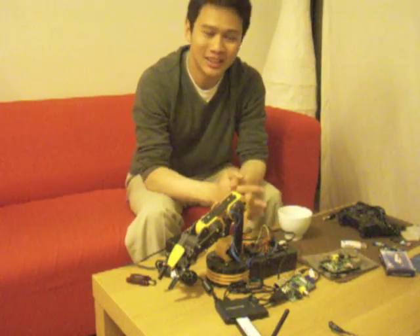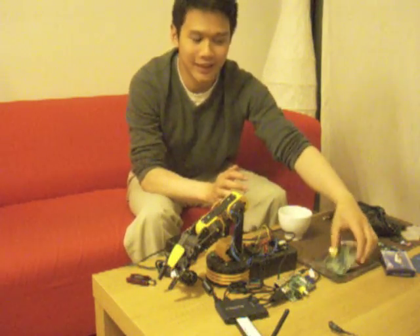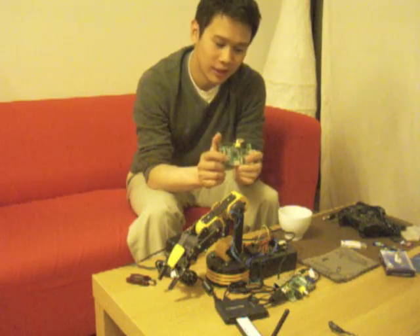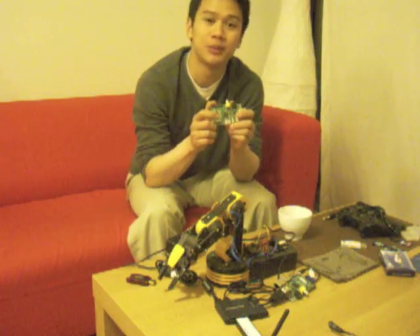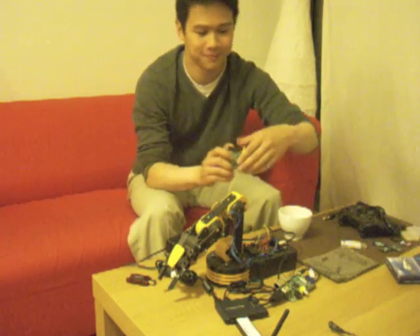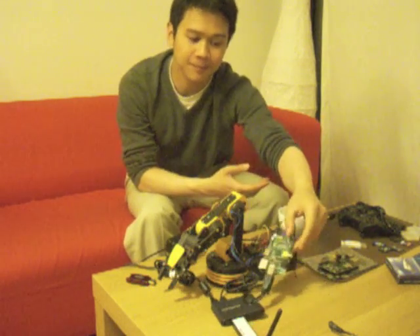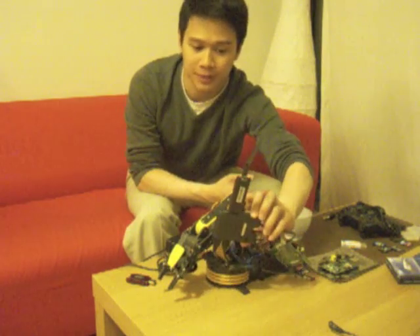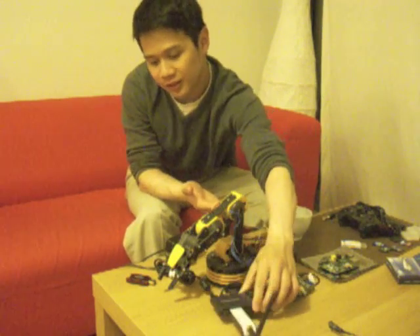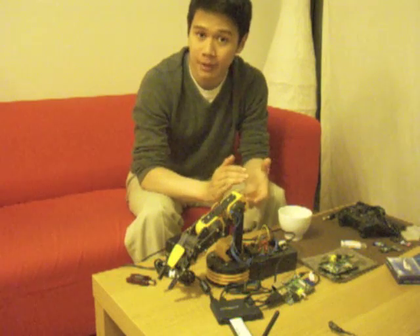So what would you need to implement this speech recognition system? Well, first you need a Raspberry Pi. This is a fully-featured computer about the same size as a deck of cards — it's a remarkable device. You need to set it up properly with an SD card, a powered USB hub, and a wireless network interface. And most importantly, you need a USB microphone.